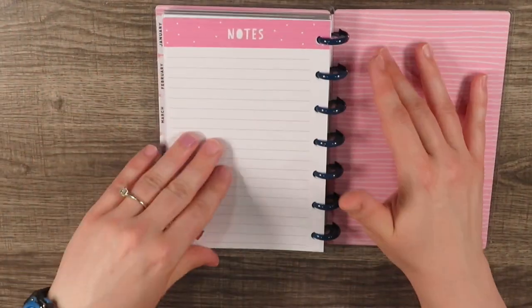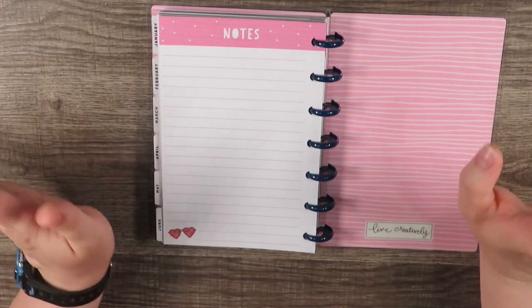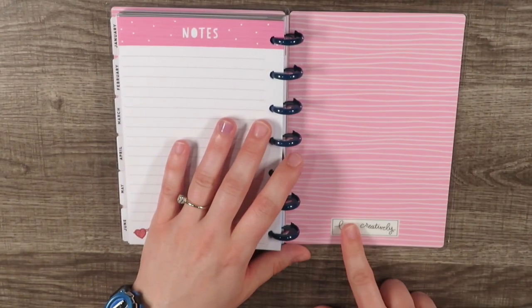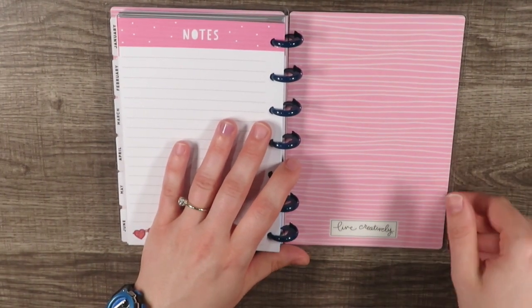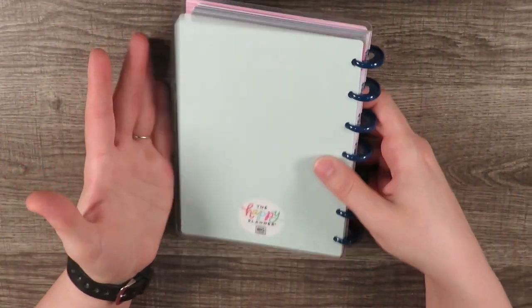Then you have your last month, and the only thing about the mini planners is you only get one section of notes paper. The great thing is you can buy extra and put it in here, so it's not a big problem. I love how they put the little shades down there, and the back inside cover looks just like the front except it has 'Lived Creatively' on the back, with the teal-blue-green happy planner logo.